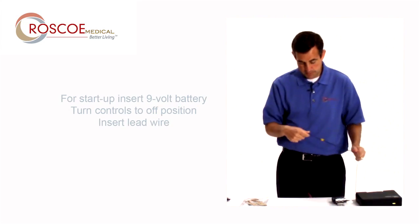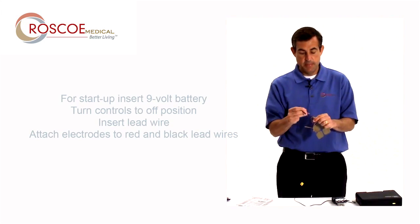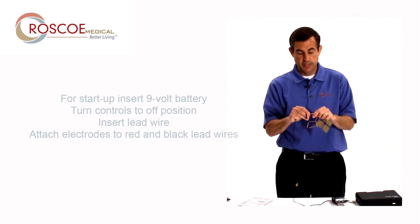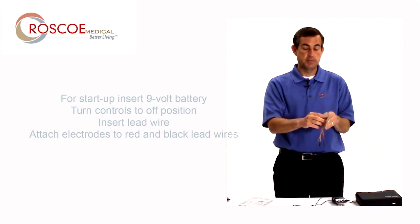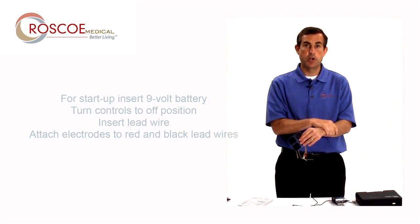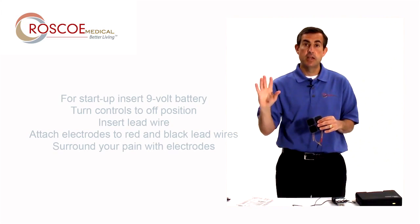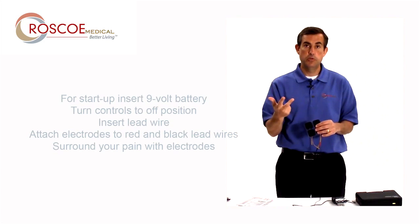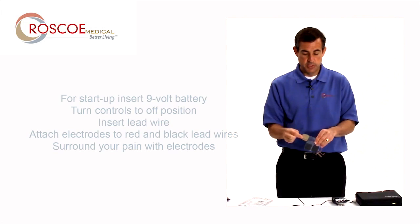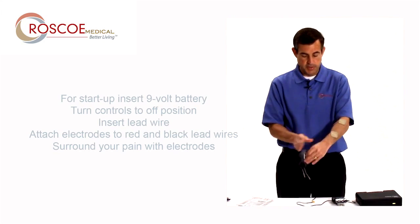The next thing I'm going to do is insert the red and the black tip of the lead wire right into the electrode. Then I'm going to take the electrode off its plastic backing and place it where it hurts. It's important to remember that you want to surround the pain — if it's a large area, use four electrodes and surround it; if it's a small area, use two and try to surround it. Today I'm going to use these two and say the pain is right in the middle of my forearm.